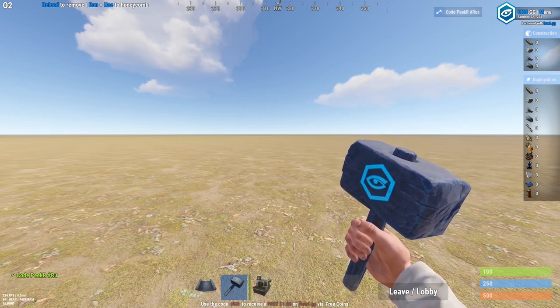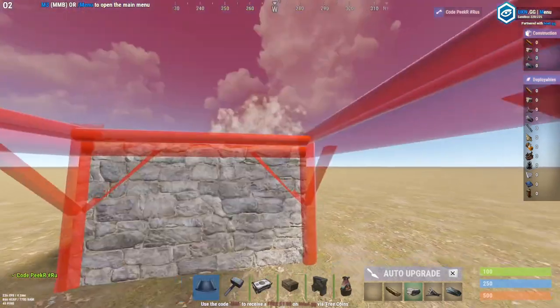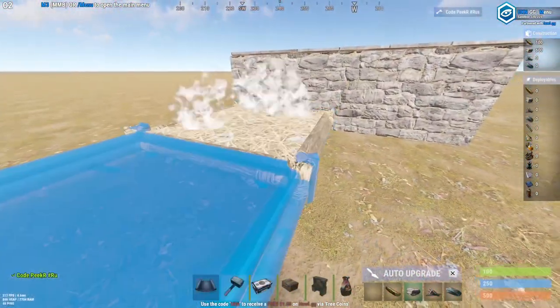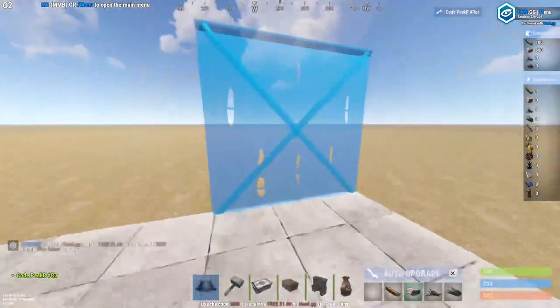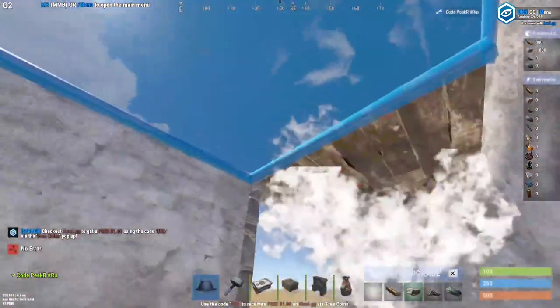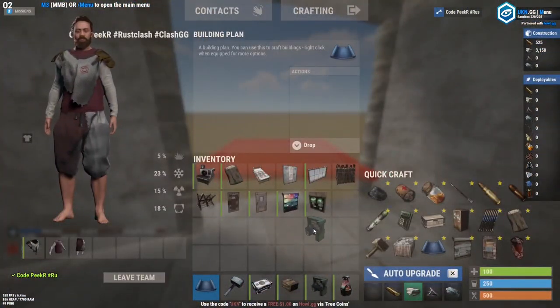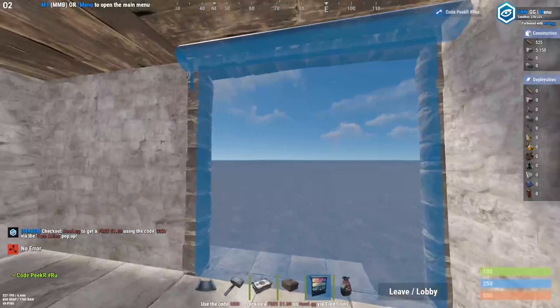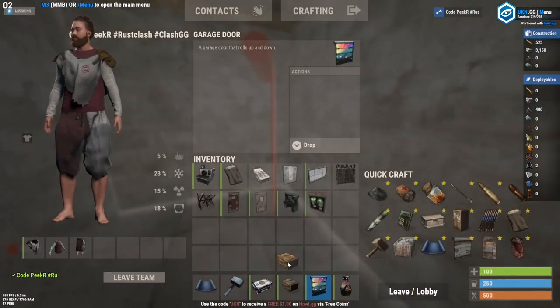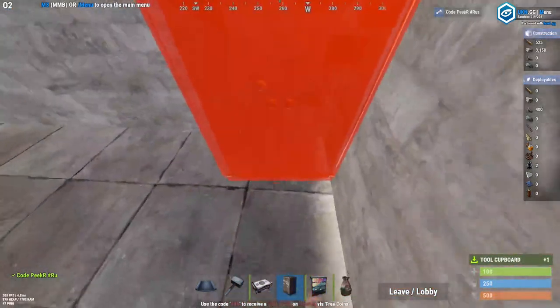What you want to start off with is just making two high raised foundations like this. You can also place two lowered ones, but this is going to be the starter — just a simple 2x1 like this with a warfare build. Build that in with a garage door or whatever you're starting off with.